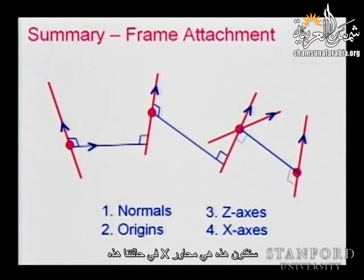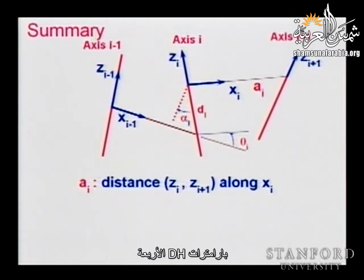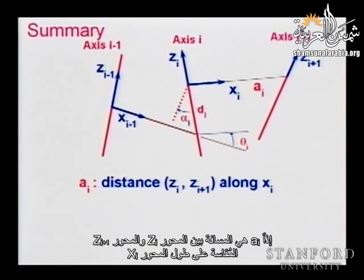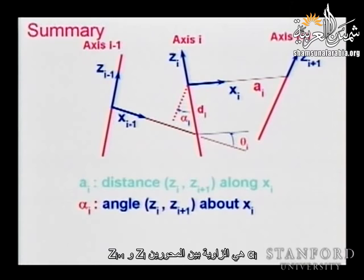We also defined the four DH parameters — two distances and two angles. A_i is the distance between z_i and z_{i+1} measured along the x_i axis. Alpha_i is the angle between z_i and z_{i+1} measured about x_i in the right-hand direction. The parameter d measures the distance between x-axes — from the previous x to the current x_i along the z_i axis. This could be a prismatic displacement or a constant offset.